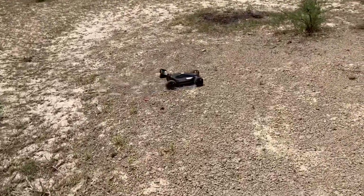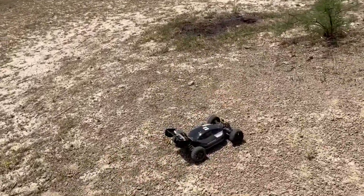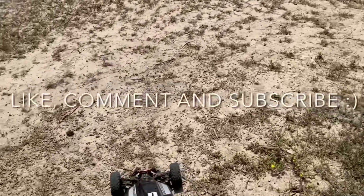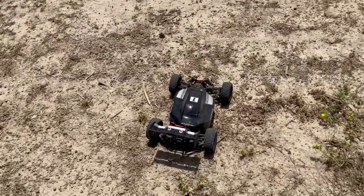That's just a quick run - I'm going to get it out again soon for a speed run. Stay tuned for that and I'll see you again in the next one. Thanks!